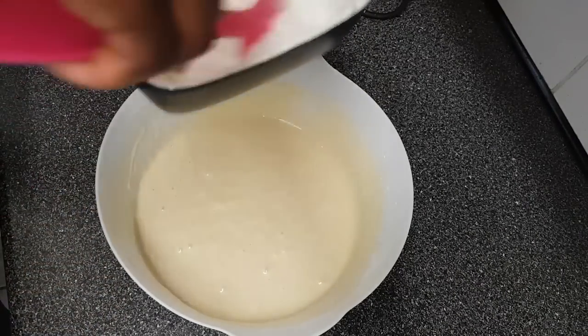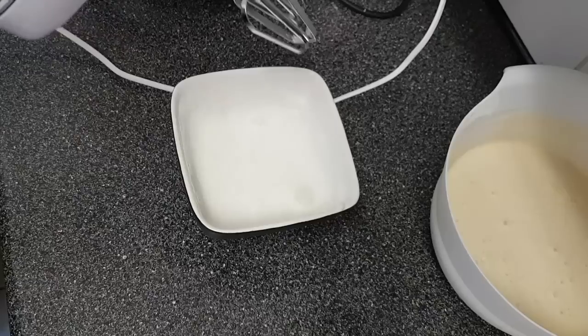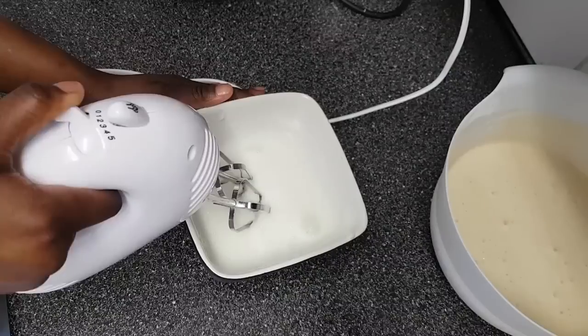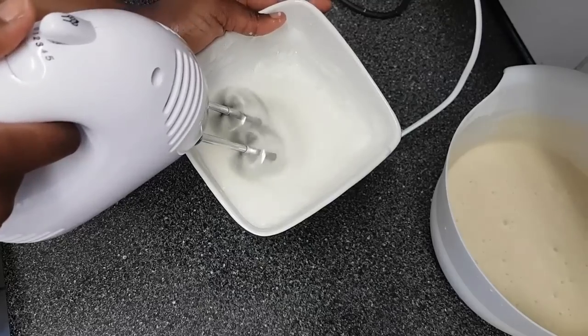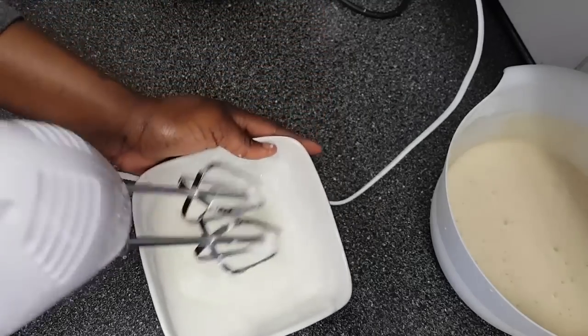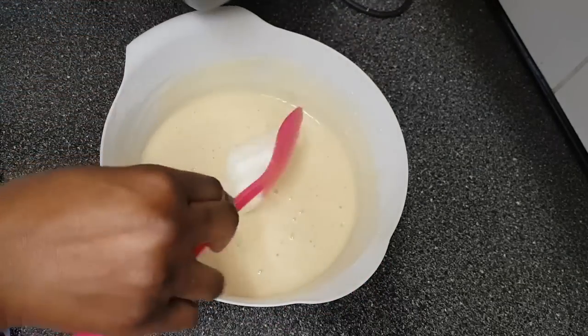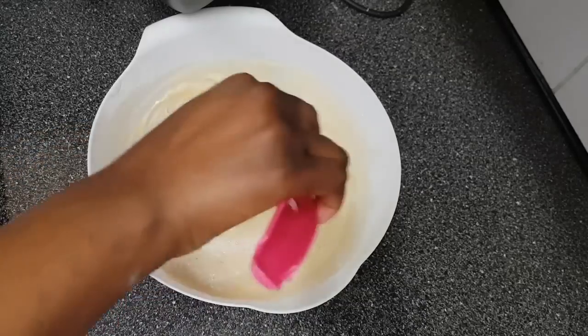When you leave the egg white for too long, this is what happens — it starts to turn liquid. Please don't do what I did! Mix the batter together first, then beat the egg white. I had to take out the electric beater because my arm was hurting from whisking it. So it's back to being fluffy. Beat the egg white just before you're about to add it in.